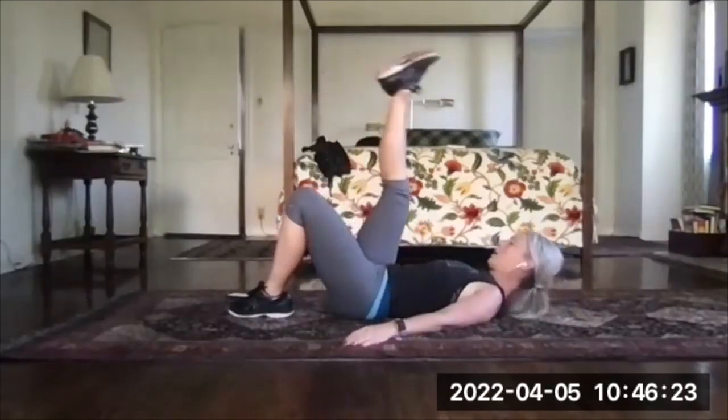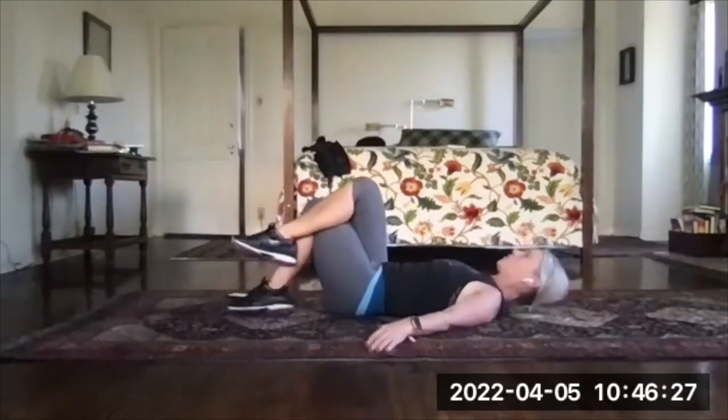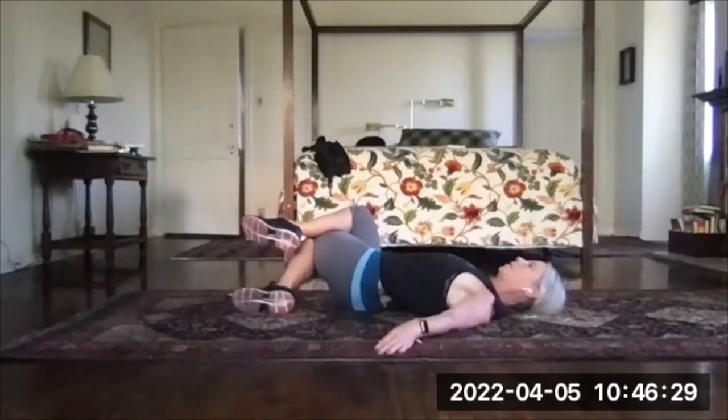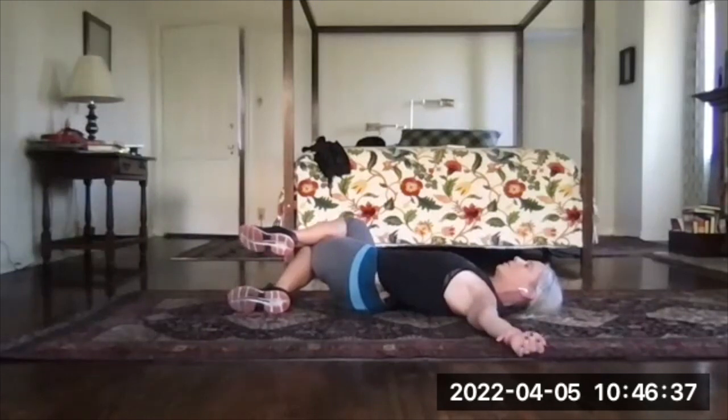Now, I want you to cross your right leg over your left, like you're sitting politely, and then drop both legs to the right, using the right leg to pull the legs down. Try to keep the shoulder blades on the floor. Your legs won't necessarily touch, because this is a little bit of a different twist, but you'll feel the left side of your body opening up.